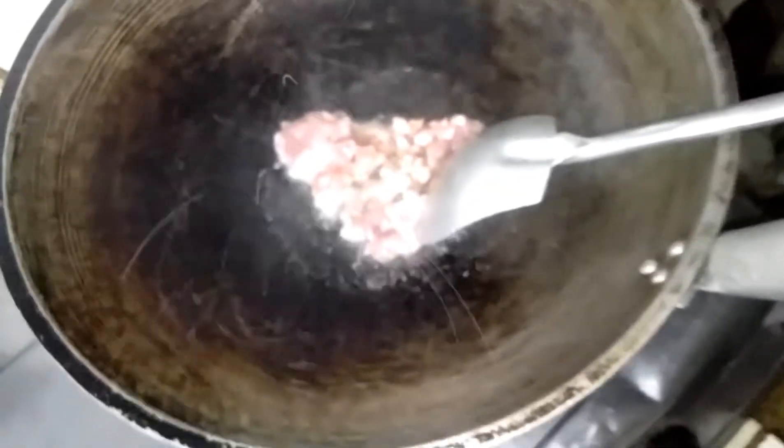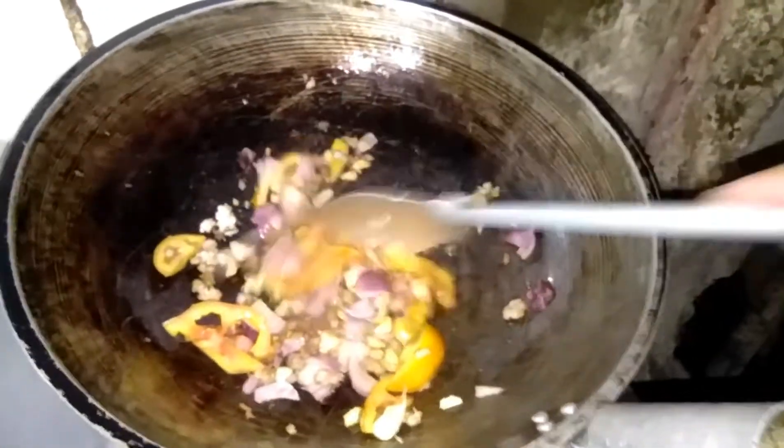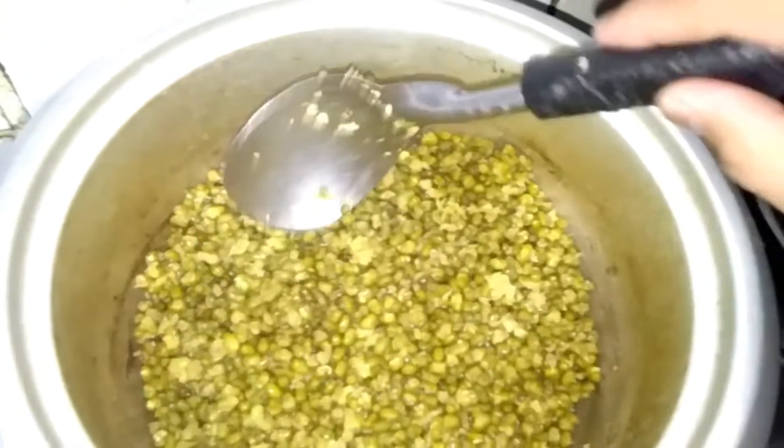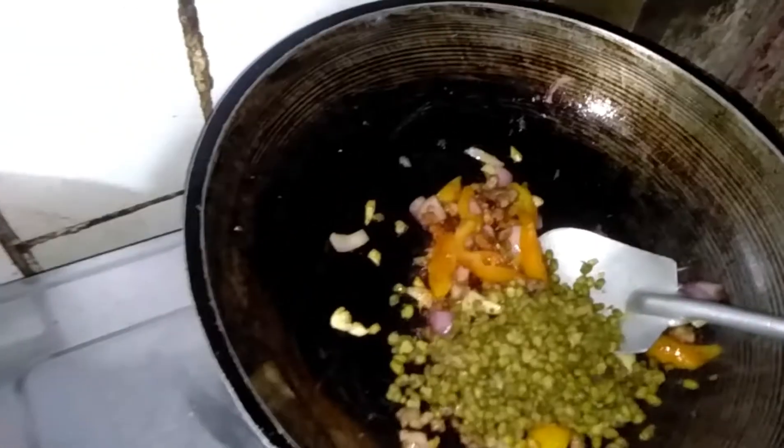Now we have to cook for 5 minutes. Cook for two minutes. Don't forget to cook for 10 minutes. Muscle is so good. Cut it and turn it over.